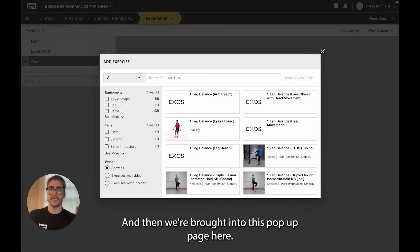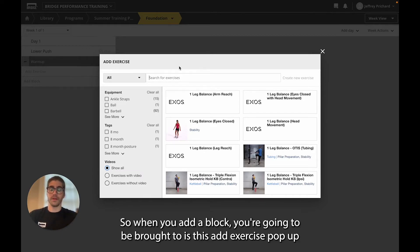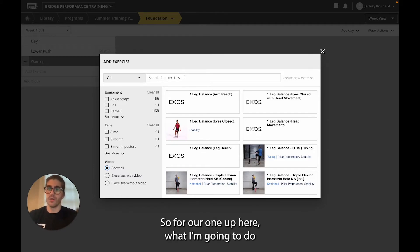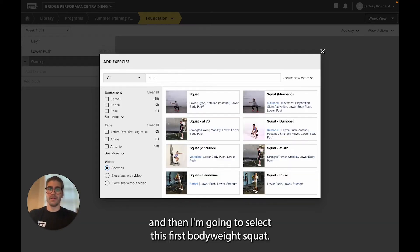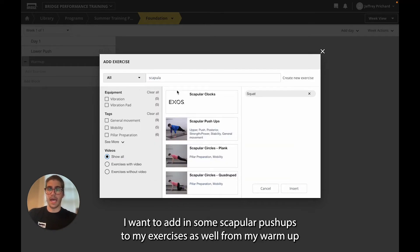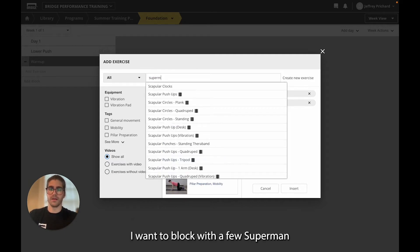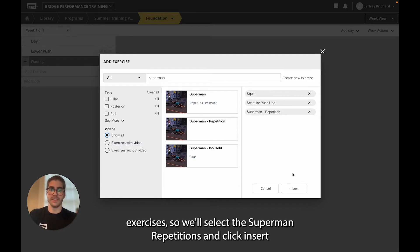When you add a block, you're brought to this add exercise pop-up where you'll be able to select multiple exercises that you would like to add to your block. For our warm-up, I'm going to search for a squat movement and select the bodyweight squat. I want to add in some scapular push-ups to my exercises as well. And then I'll finish our warm-up block with a few Superman exercises. We'll select Superman repetitions and click insert.